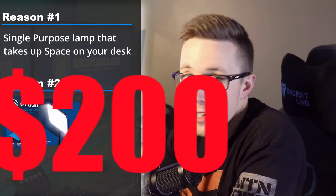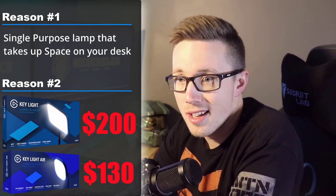Reason number one: these lights' sole purpose is just that — they're a light, and they sit on a stand and take up a lot of real estate on your desk. I didn't have a lot of room to work with between monitors. Reason number two: the key light itself is $200 and the key light air is $130, which is quite a bit of money for what is frankly a paperweight that's kind of an eyesore.